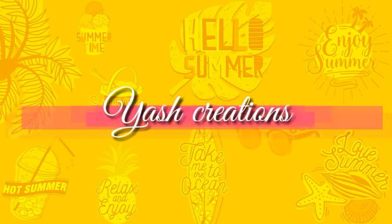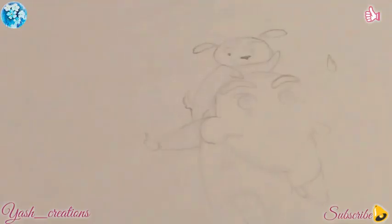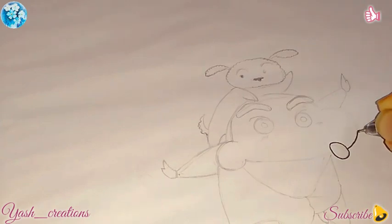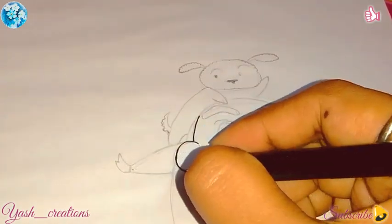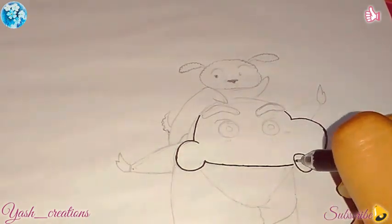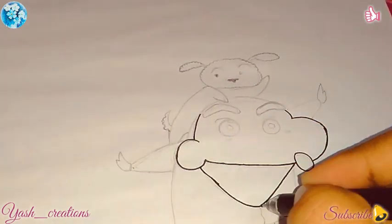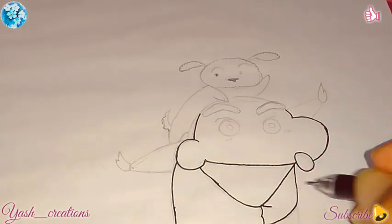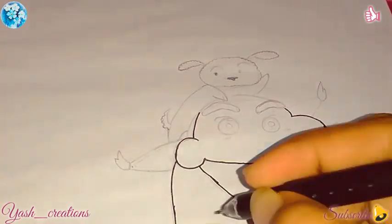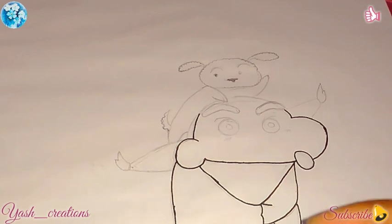Hi cuties, welcome back to my channel! In today's video I am drawing my favorite cartoon character — it's none other than Shinchan and also Shiro — by using my Derms colored pencils. And guess what, I am collaborating in this video.